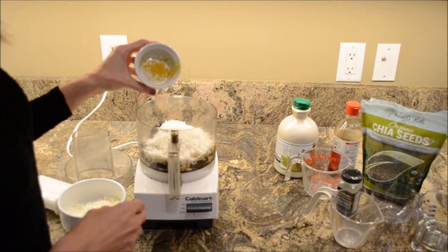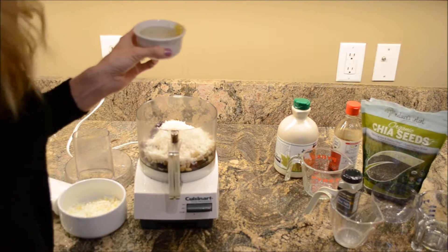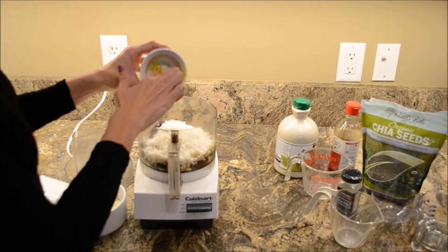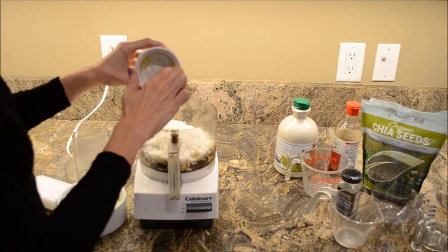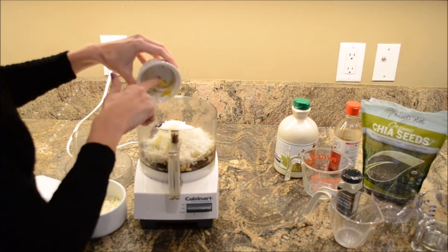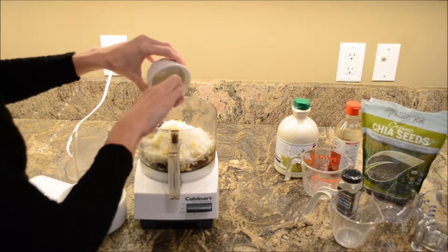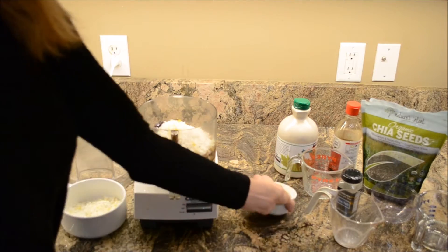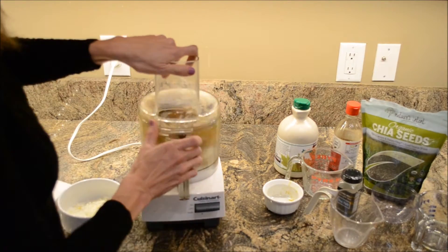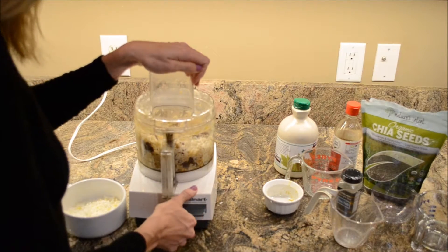In here I have got the lemon zest of two lemons that I used my microplane to get. If you don't have one of those, I do highly recommend it — they are great to use in the kitchen. We're just going to put this lemon zest in there, and then we are going to put the top on. Make sure it's turned off before you put your lid on.